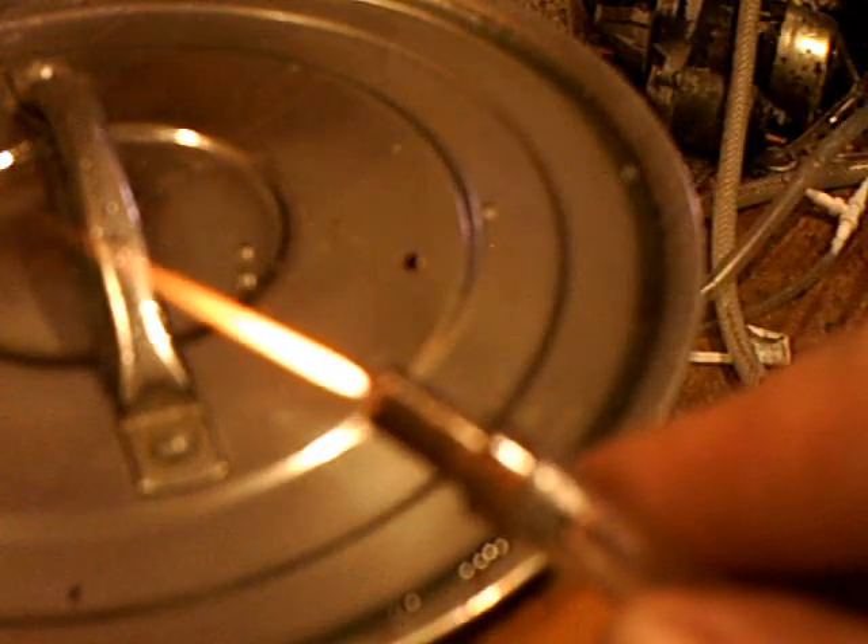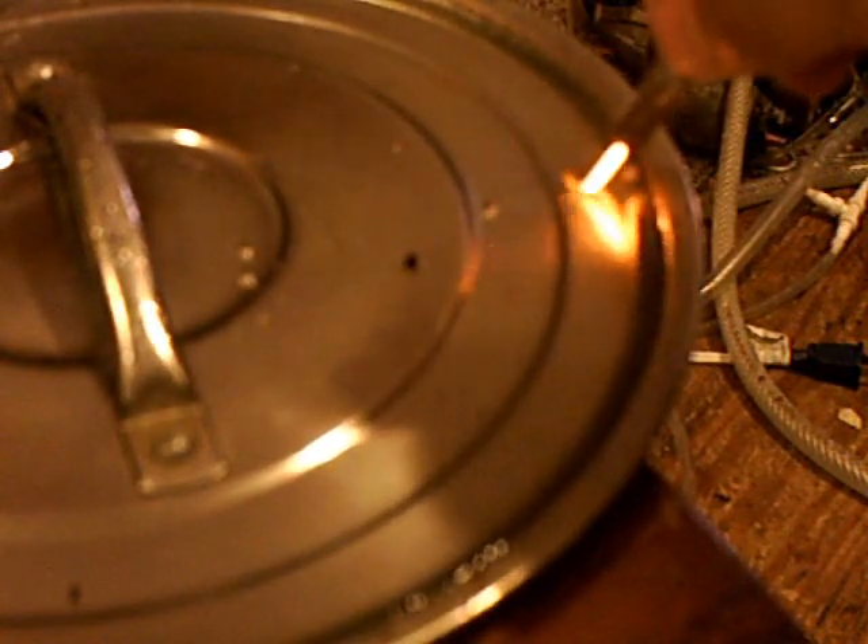Just want to show you something. I got the torch right here that I just lit. I'm doing about one and a half liters a minute. I got a pan here with some water in it, and you can hold that HHO flame in the water — it doesn't even barely warm it.